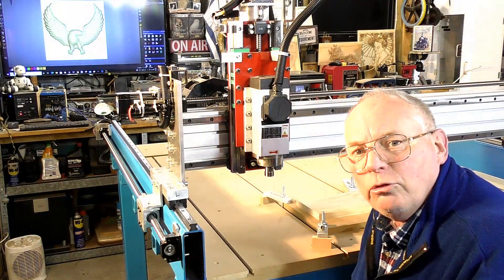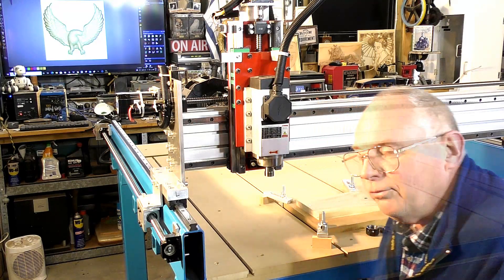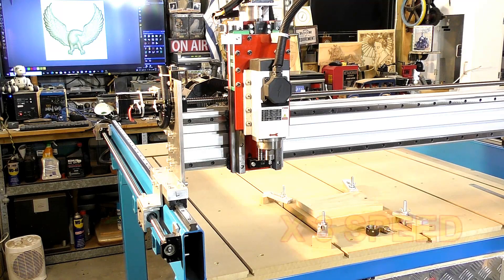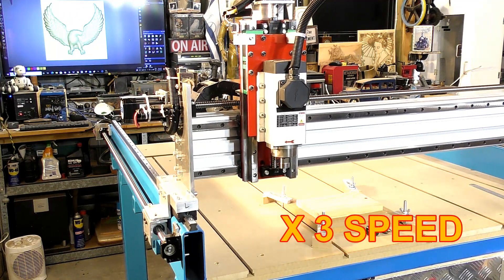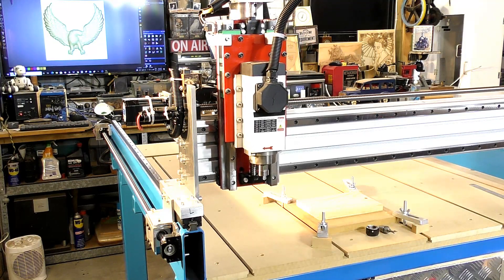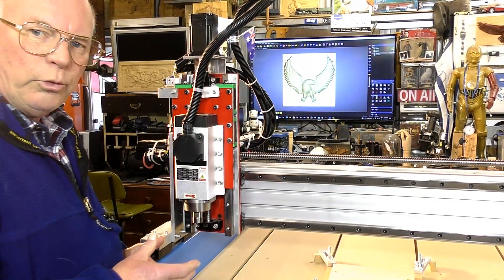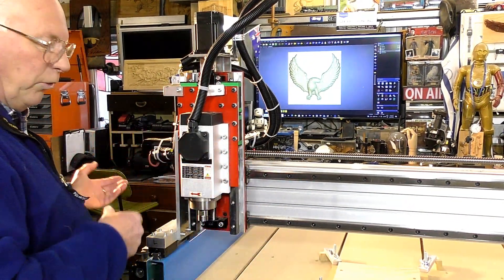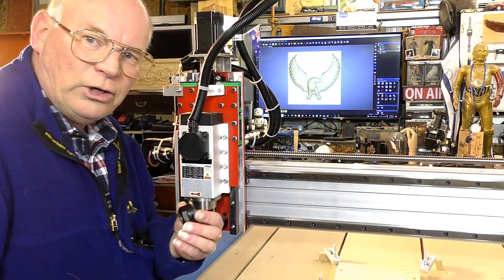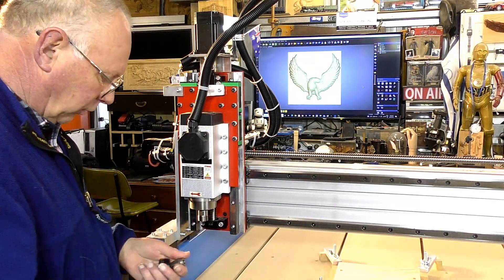So what I'm going to do now is press Ref All in Mach3 and it'll reference itself. One of the reasons the CNC router references over in this corner is because it makes it easy to change tools right here, so you don't have to lean over the machine.